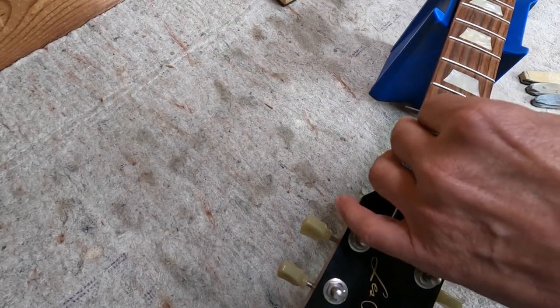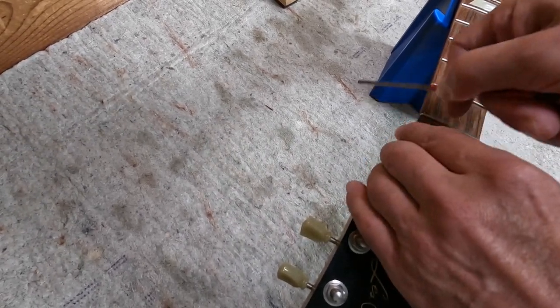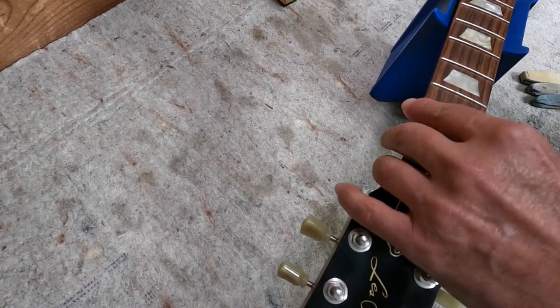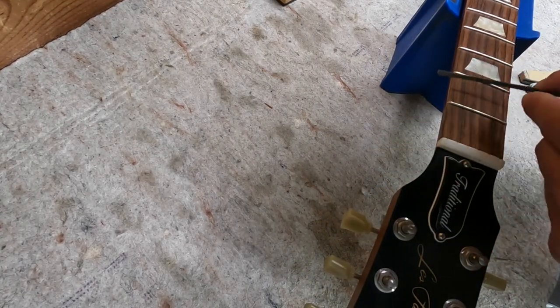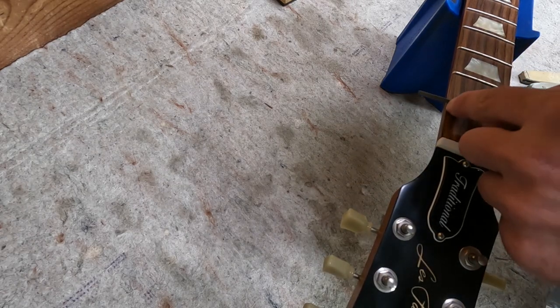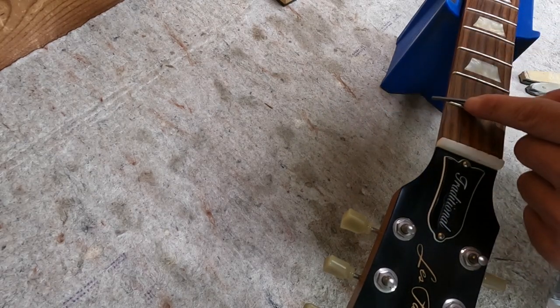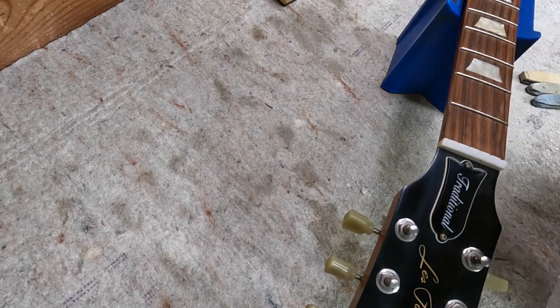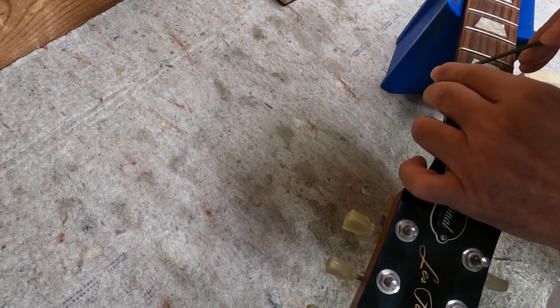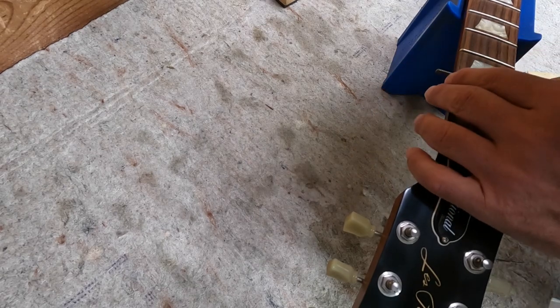With this motion you're kind of feathering over the edge like that — again, only maybe four times. And you can even take it a little over the top if you want to try and really get that fret end rounded like that. There you go, first one's done. Then you proceed in an orderly fashion.